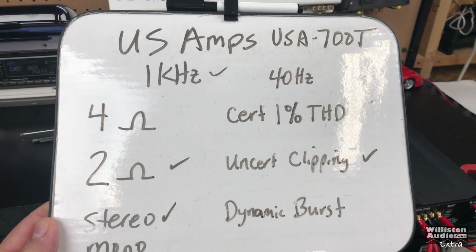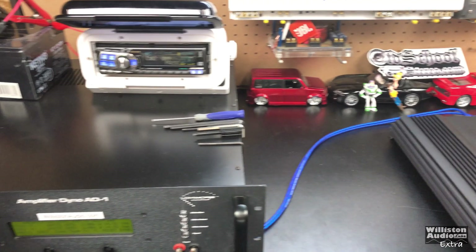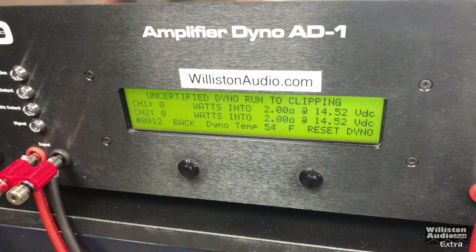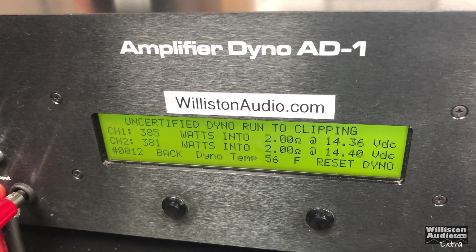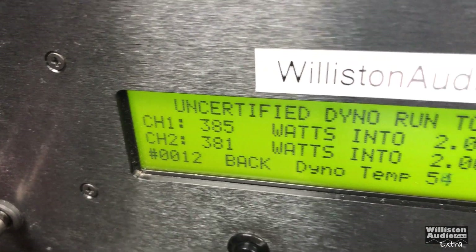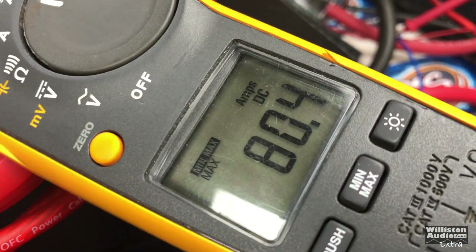US Amps 700T, 2 ohms uncertified stereo, 1 kilohertz: 385, 381 watts, 14.36 volts, 80.4 amps.